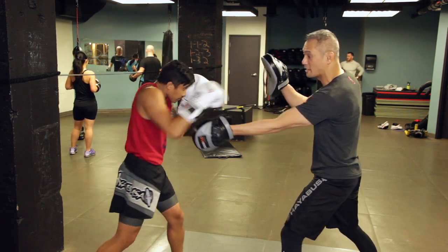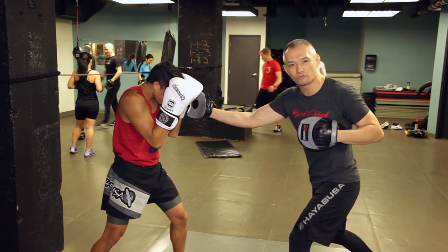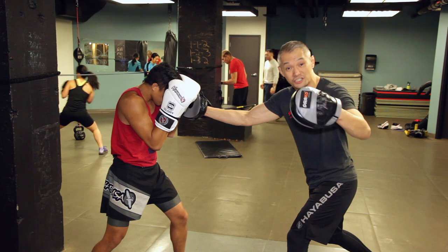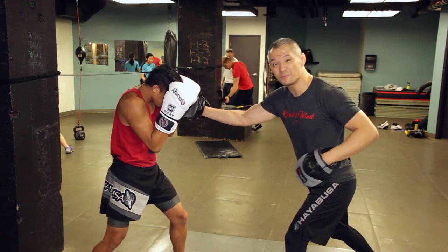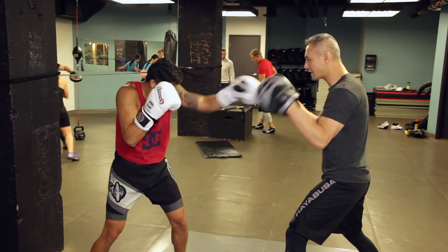I'm going for his ear, then he's going to give me a straight right directly after that. The same thing on this side — I'm throwing my right hook, going for his ears. He's just covering up and then he's going to give me a straight left. From here: cover, counter, cover, counter.